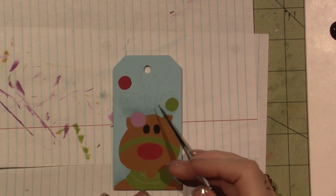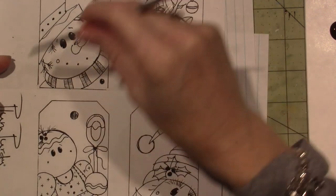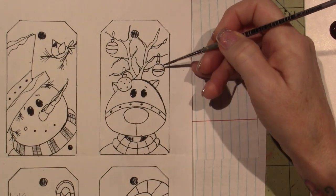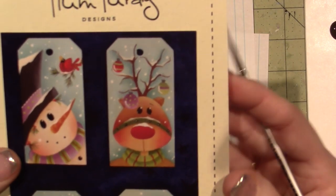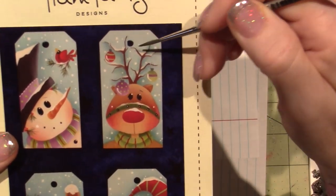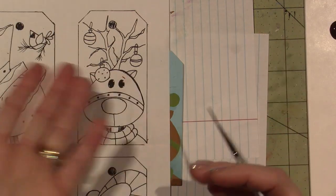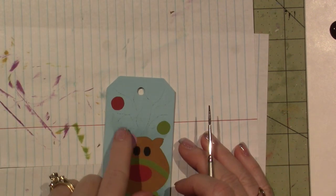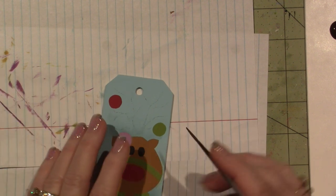I did trace on lines. If you get a pattern packet, the artist always includes their own line drawings. Here's what the branches look like on the reindeer, and in the picture here's what they look like — she's got snow on them and stuff. So it's just thick, thin, thick, thin. It doesn't have to be exactly what she drew. I just put one line as a guideline, very lightly, and then I'll use the picture as I go to kind of indicate where I want to go.